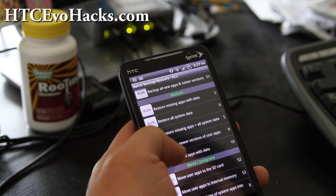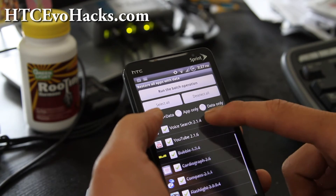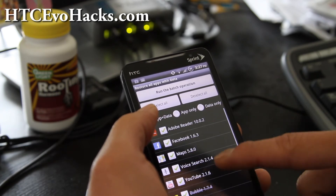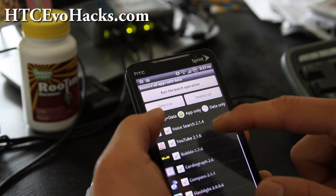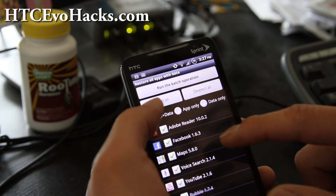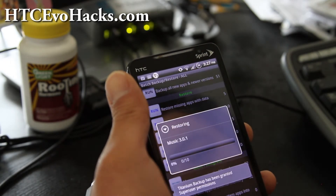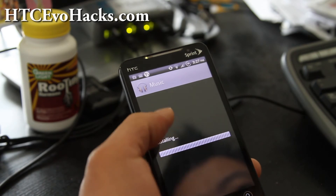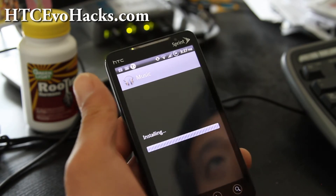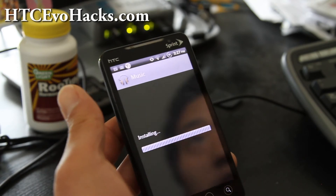Hit 'Restore all apps with data' — you can press that to restore everything. You can deselect stuff you don't want. You can also go to app only. Run the batch operation and it's going to restore — for example my Google Music — and install. Just go through them and restore all your apps.